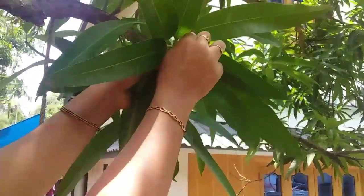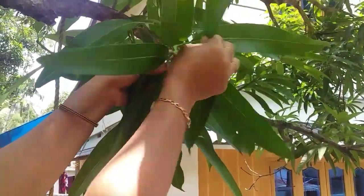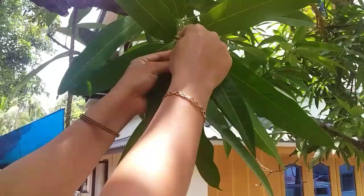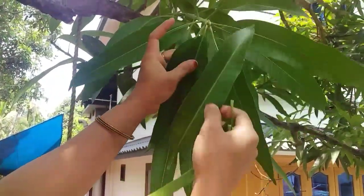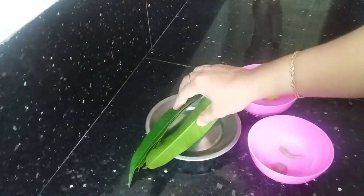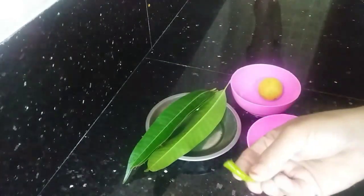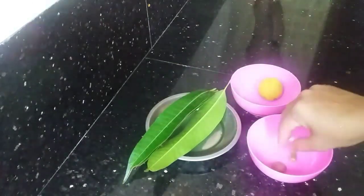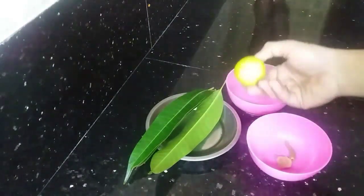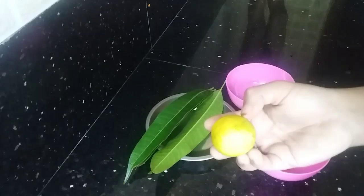We are going to prepare this and eat it. Don't use anything but fresh ingredients. Now we will add a small piece of ginger. There is a small piece of ginger — it is not only a small piece of ginger.